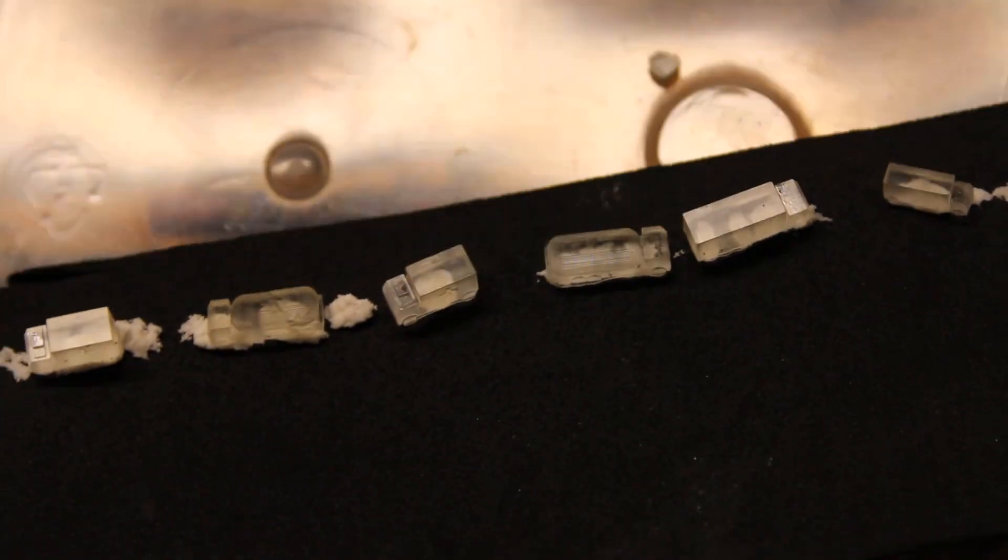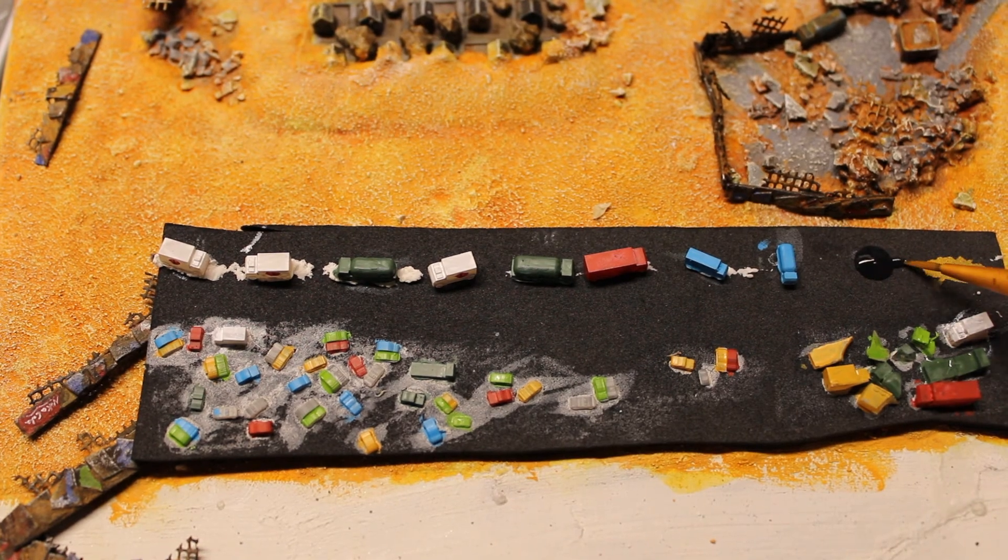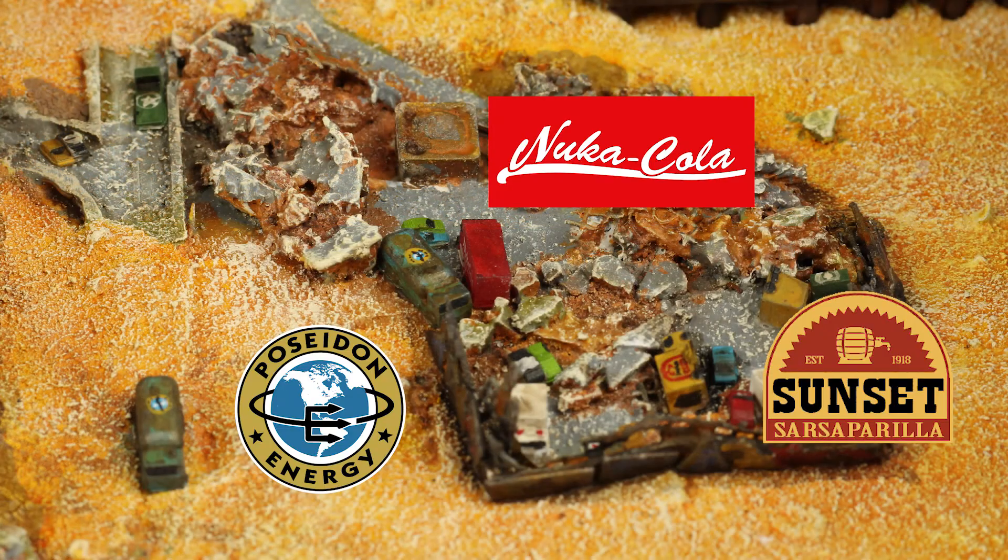I mix rusty pigments with water for the amusement park and barricades. As you can see, the vehicles are extremely tiny. I proceed to paint some of them with the color schemes of big companies from the Fallout universe.